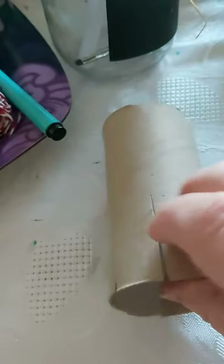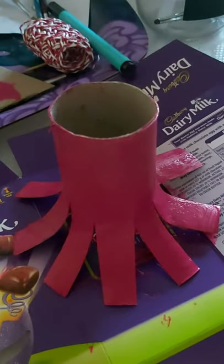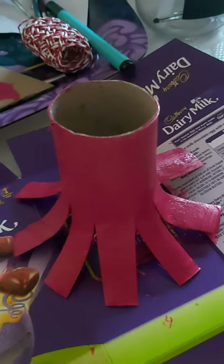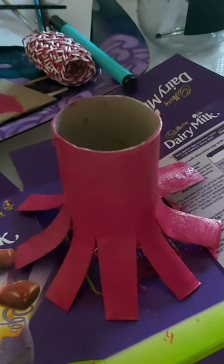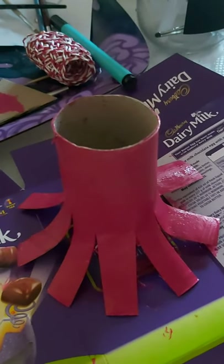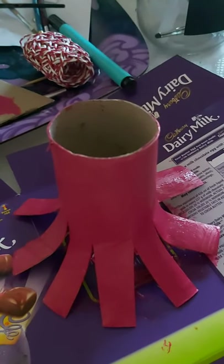We're going to curl the legs up so that the octopus will stand up on its little curved legs. I've painted my octopus pink and I'm just waiting for it to dry. I used acrylic paint today, which gives it a lovely thick matte coat, but toilet roll tubes are really porous so any kind of paint would work well. What I liked about acrylic paint is that I can add different patterns once the first base layer is dry.